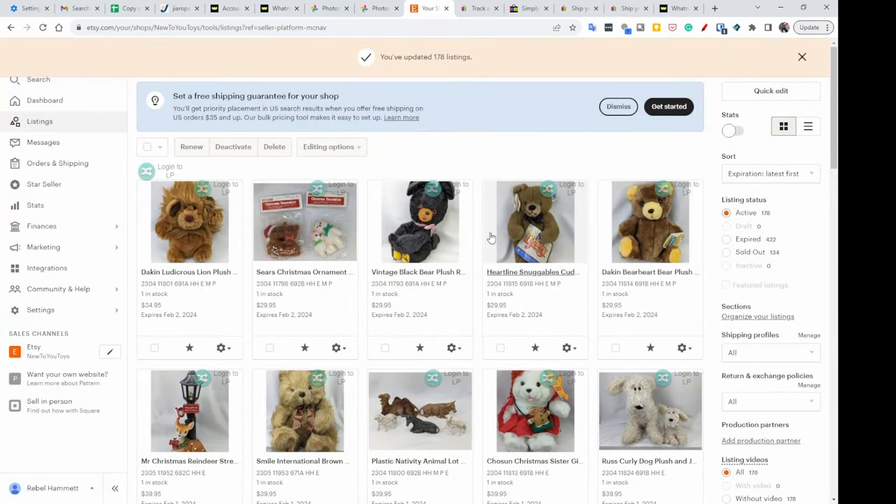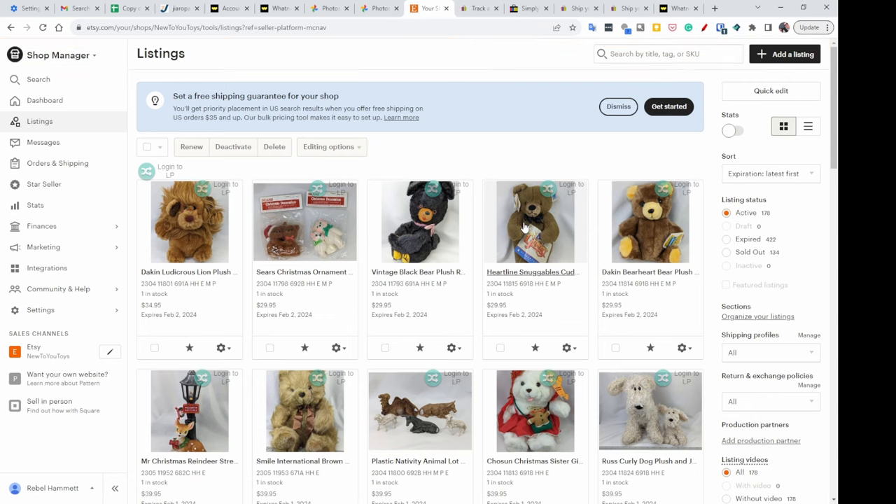Then just click on 'Manual' and hit Apply. Now all of my listings are set to manual. I was trying to remember to change all of them individually, but this way I know for sure none of these are going to auto-renew.